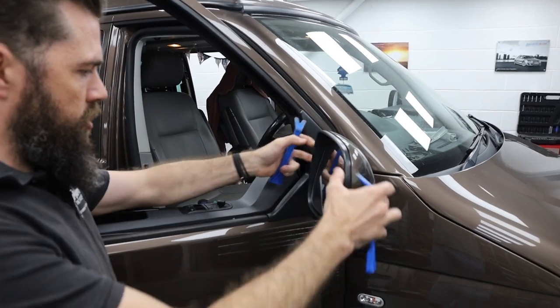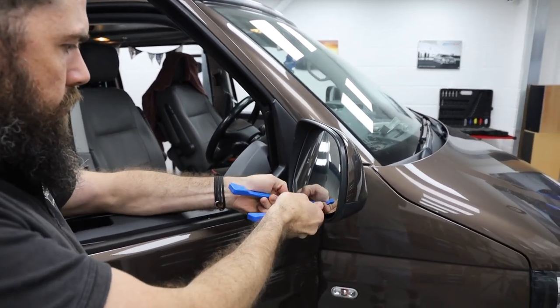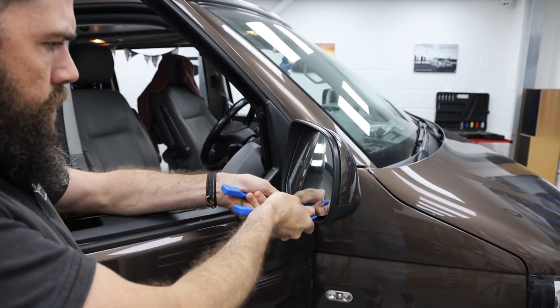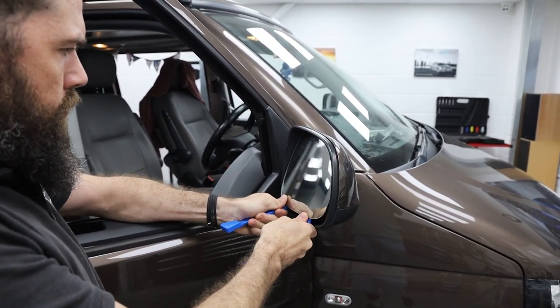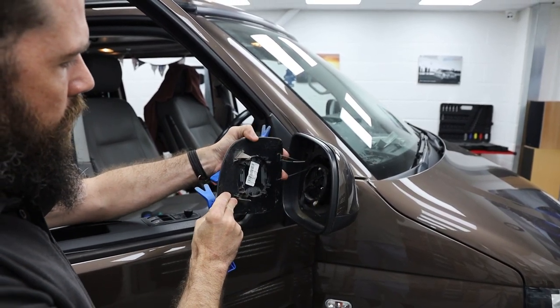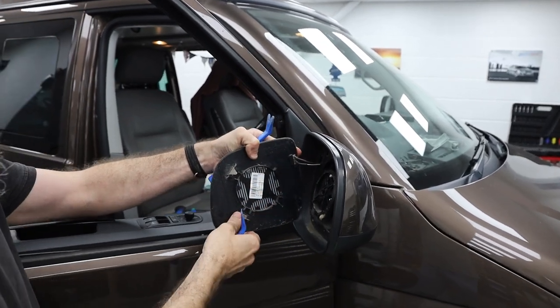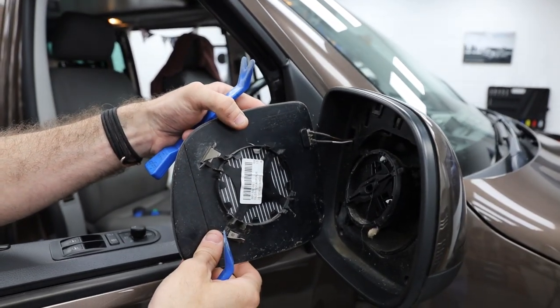Step one: Richard is now going to use a couple of trim tools to remove and detach the glass from the wing mirror itself. It sounds pretty tricky but actually once you've got the trim tools in there it's quite simple. I personally use a flat screwdriver or a pair of long nose pliers.